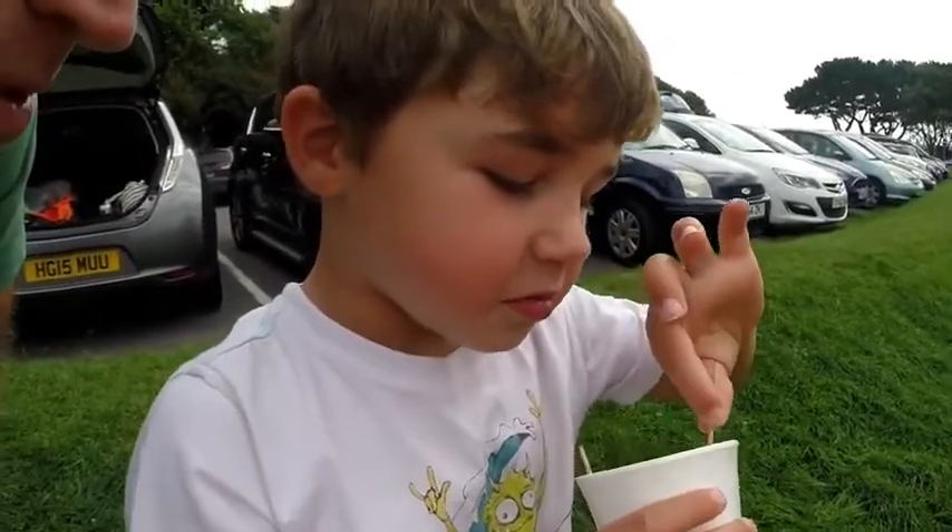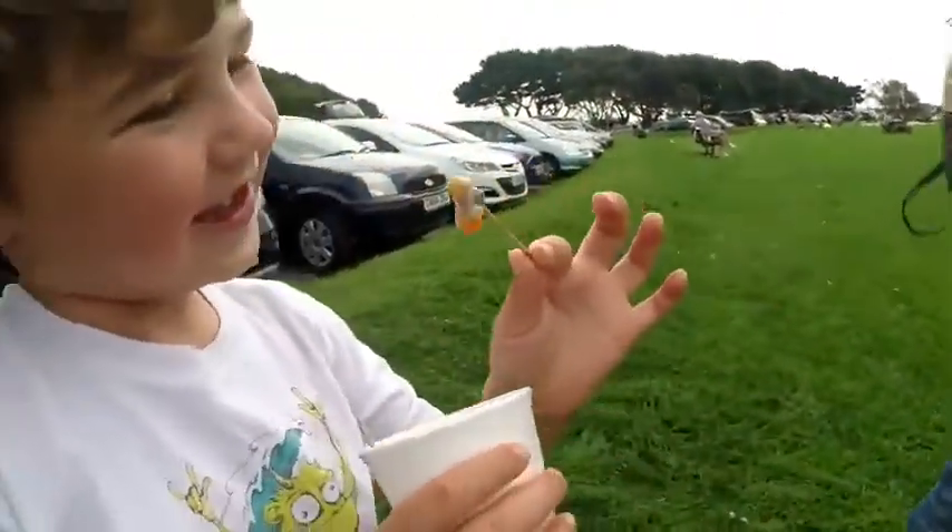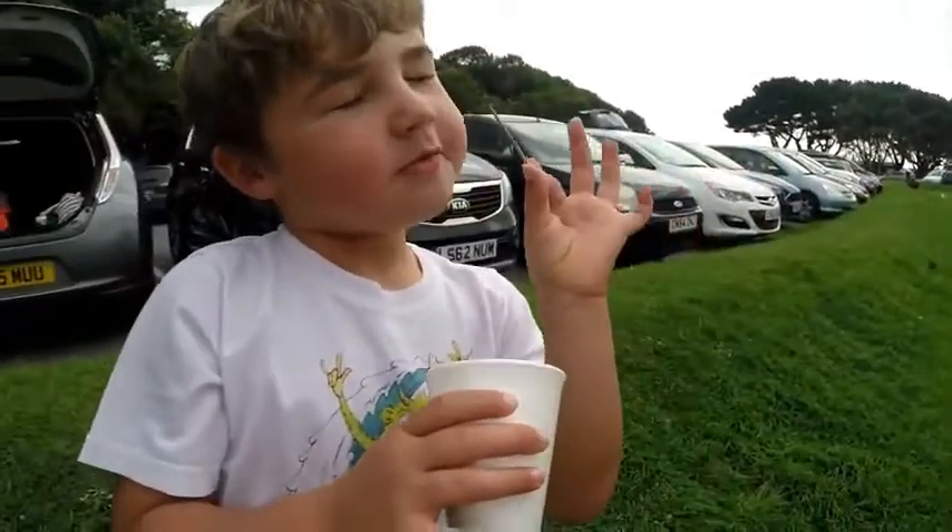What are you eating, Thomas? Prawn cocktail? No prawns and not crabs — what's in there? Bananas? Cockles — very nice!